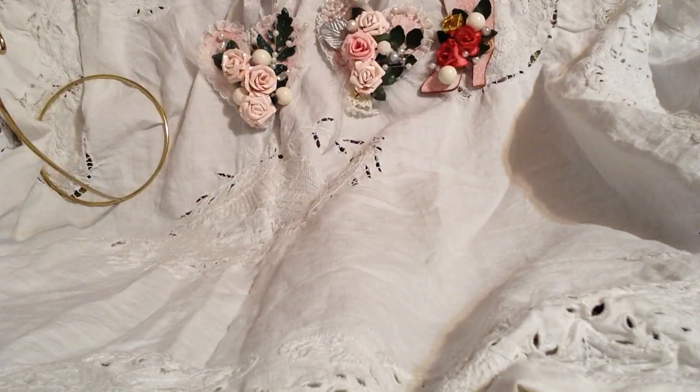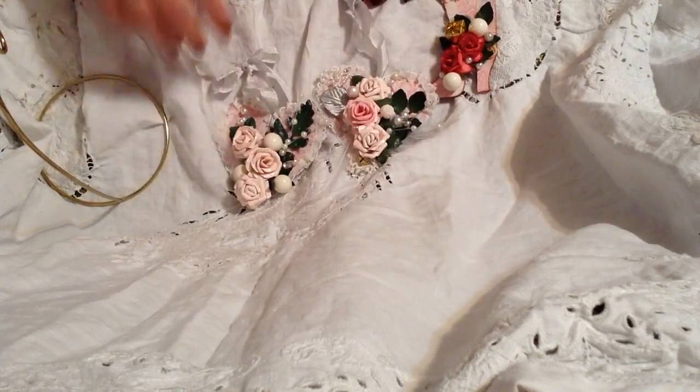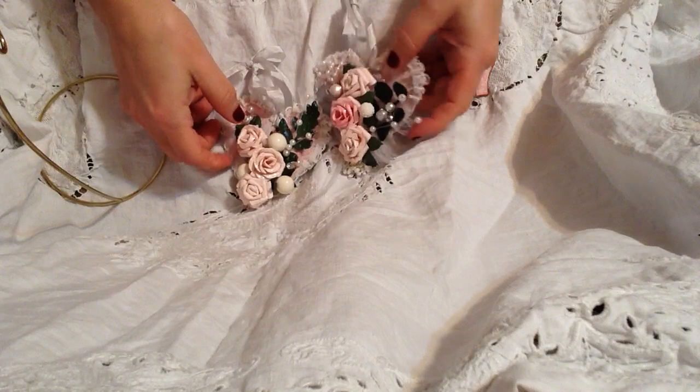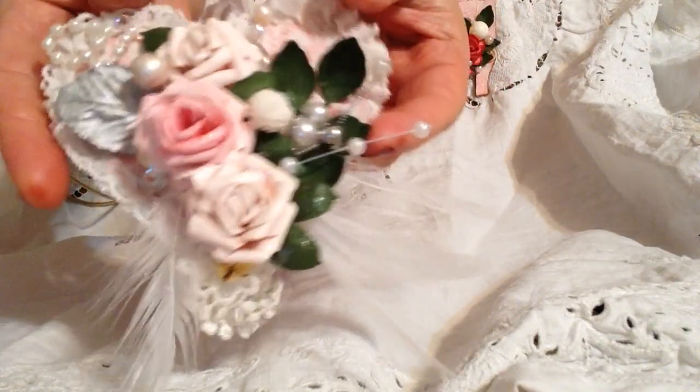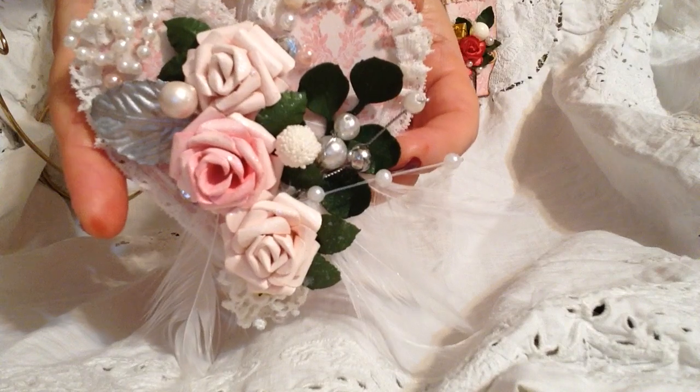Well that's really basically it for now friends. I haven't been doing a whole lot of crafting, been super busy, but I thought I'd go ahead and show you these. Once again sharing the paper roses — I just love how they look. It's so nice.